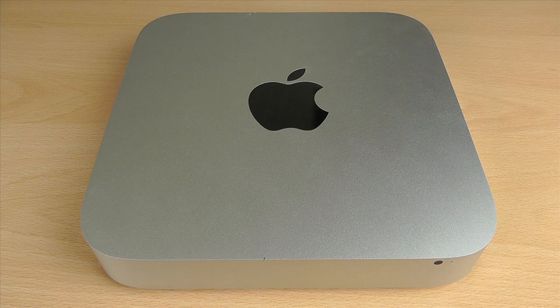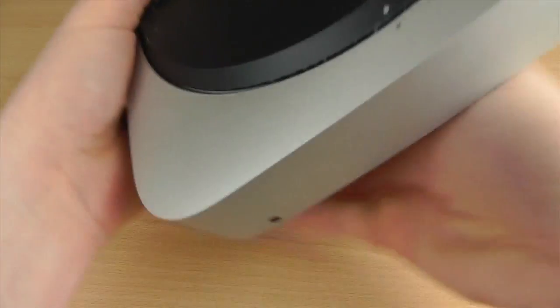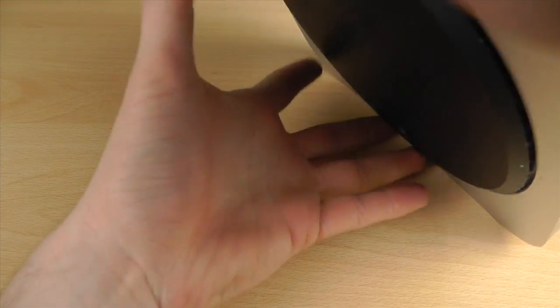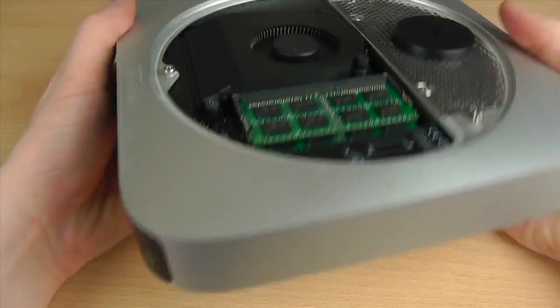Hello and welcome back to another video. In this video we're going to be doing the SSD upgrade in the Mac Mini. We need to flip the Mac over and just take the bottom plate off by moving the white dot over to the side, and the bottom plate will just drop straight off, exposing the internal components.